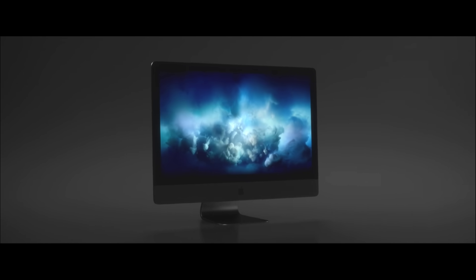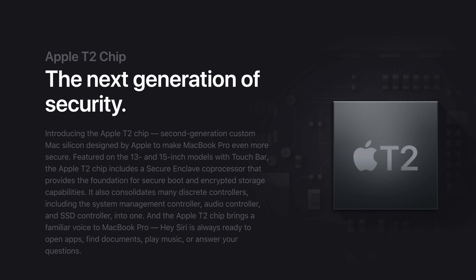The T2 chip actually debuted on the iMac Pro. It takes care of the same exact tasks as the T1, but adds an image signal processor, audio controller, and SSD controller that includes new dedicated AES hardware for encryption.